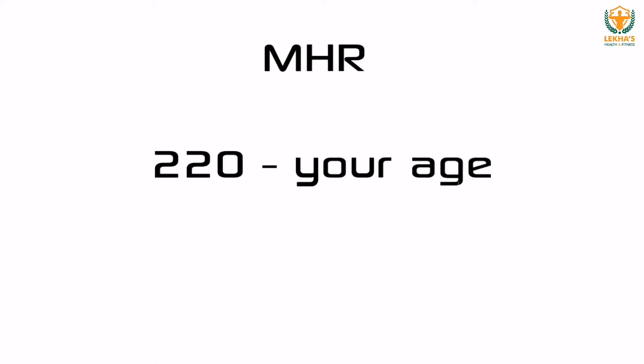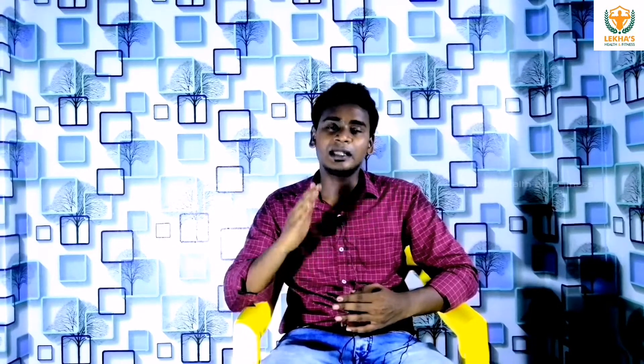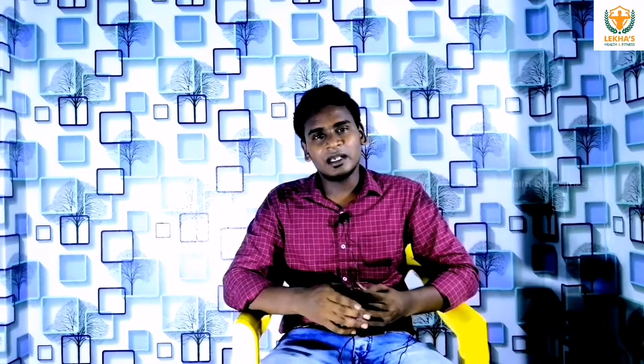We have a safe heart rate zone. If we look at the maximum heart rate and go past 125, we can walk back to the gym. You have to stay in the targeted heart rate zone and not get involved in the maximum heart rate.